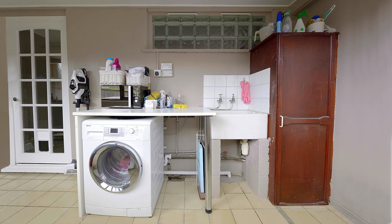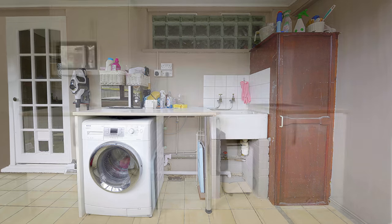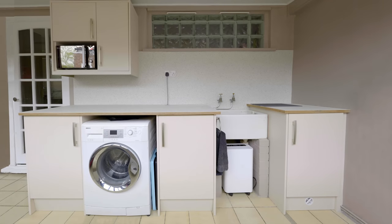So here's a quick reminder of how the utility room looked before we made any changes, and here it is all finished.